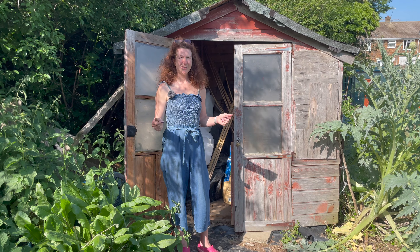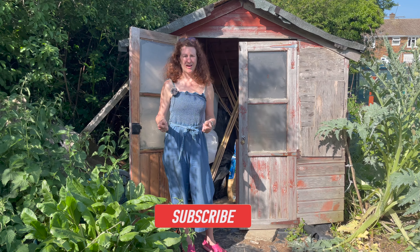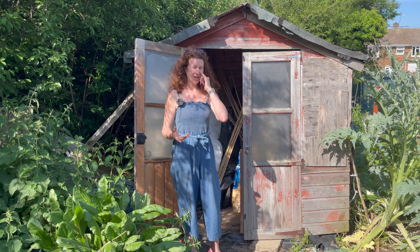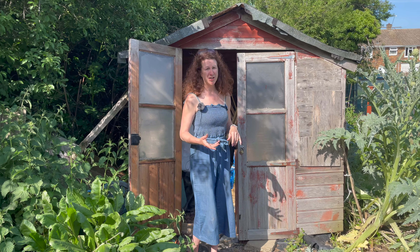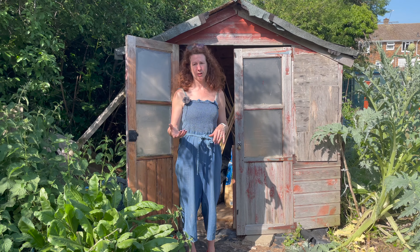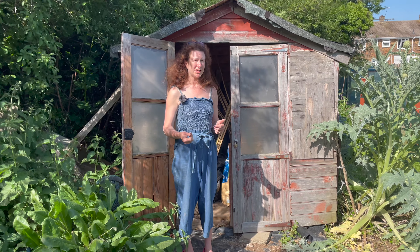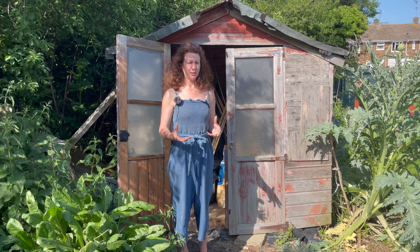Welcome to my allotment. It's the beginning of June. If you've not already subscribed to my channel, please do so because you'll get lots of hints and tips from my allotment, my home garden and also my home kitchen. It's a really busy time of year but don't feel overwhelmed because there's plenty of time — if you just schedule everything you will get everything done.